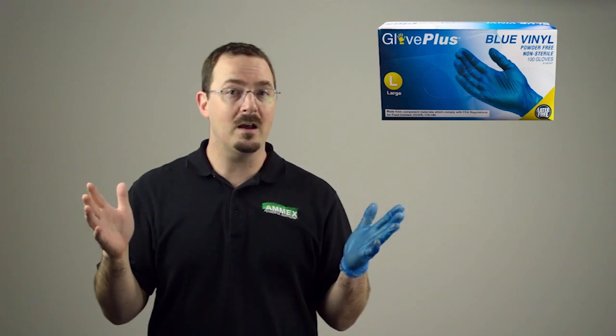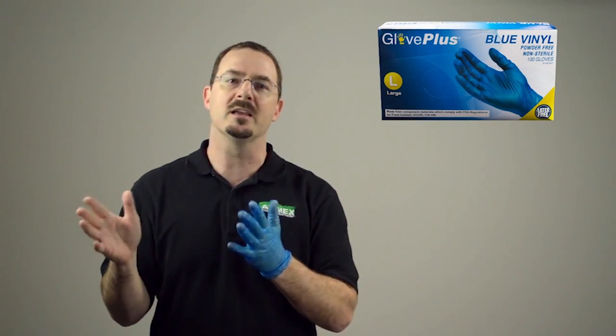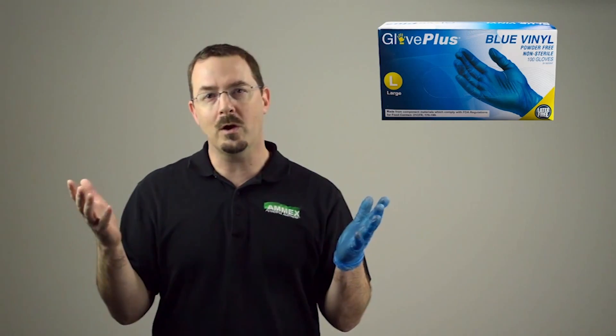Glove Plus Blue Vinyl Gloves are sold 100 gloves per box and 10 boxes per case. They are available in a variety of sizes from small to extra large and are commonly used for food service, janitorial, plumbing, food processing, and industrial applications.